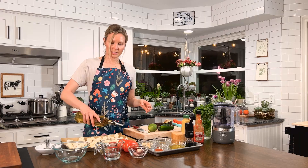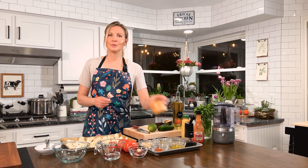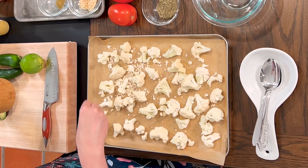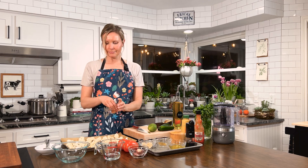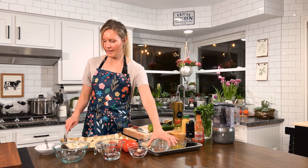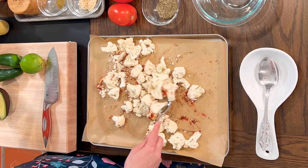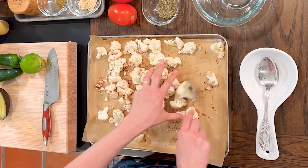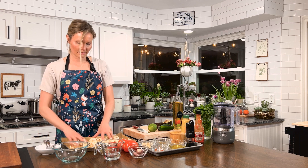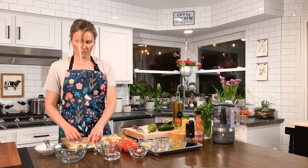I'm going to take some avocado oil — you can use any oil with a high smoke point — and just toss some over my cauliflower. I'm also going to do some sea salt. I like Redmond Real Sea Salt, as well as some fresh cracked pepper and some smoked paprika. Then I'll take everything and give it a little toss right in my sheet pan. My sheet pan is lined with unbleached parchment paper. You don't necessarily have to line your pan; I just like to because it helps with cleanup. Sometimes it's easier to get in there with your fingers — just get your hands dirty and give it a good toss so it's nice and coated. Make sure it's evenly spaced on your baking sheet.